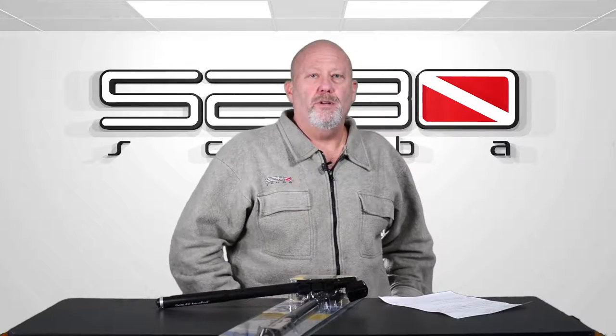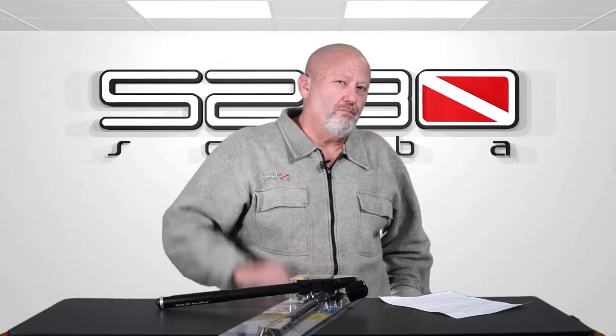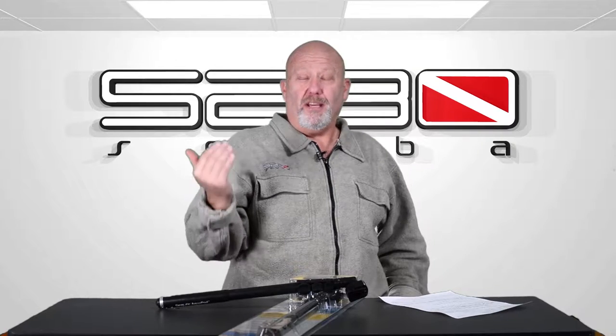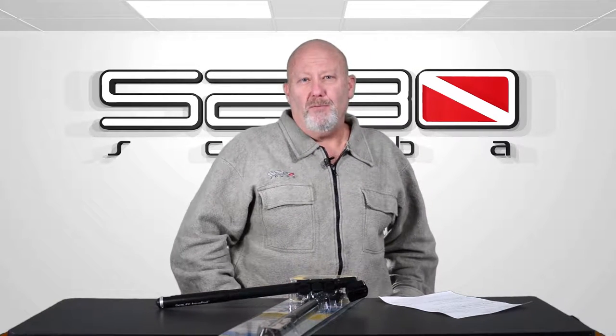Hey there, this is Freddy with 5280scuba.com. If there was a product that would allow you to put your camera right in the face of a shark, and also the same product could be used to take a selfie of you and a friend underwater, would that be something worth looking into?